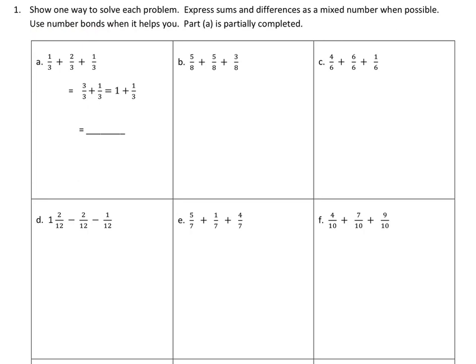The first one has been partially done for you. Recognize they had this problem: one third, two thirds, and one third. They already combined the first two — one third and two thirds makes three thirds. Then the other one third came down, and three thirds was changed to a whole with one third left. So in the end, all you have to do is write your answer: a whole and a third.